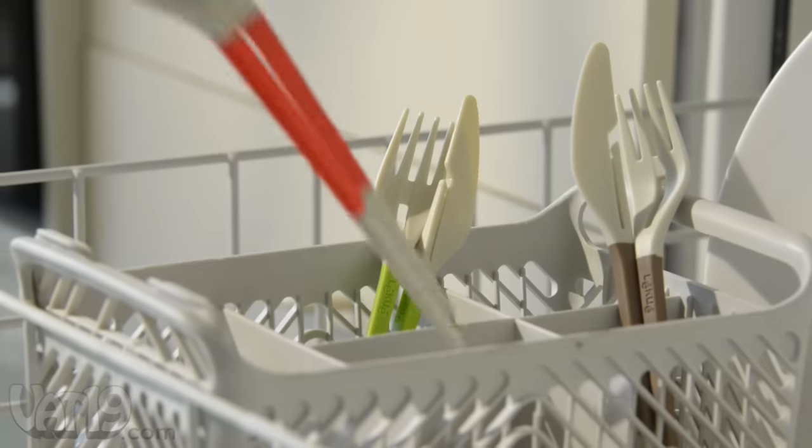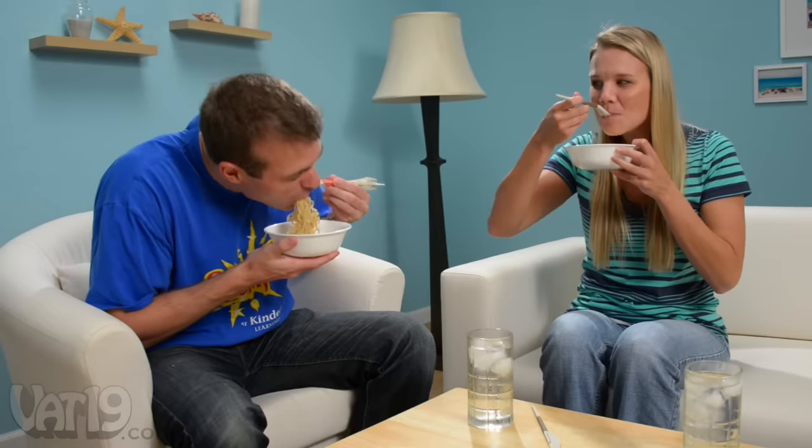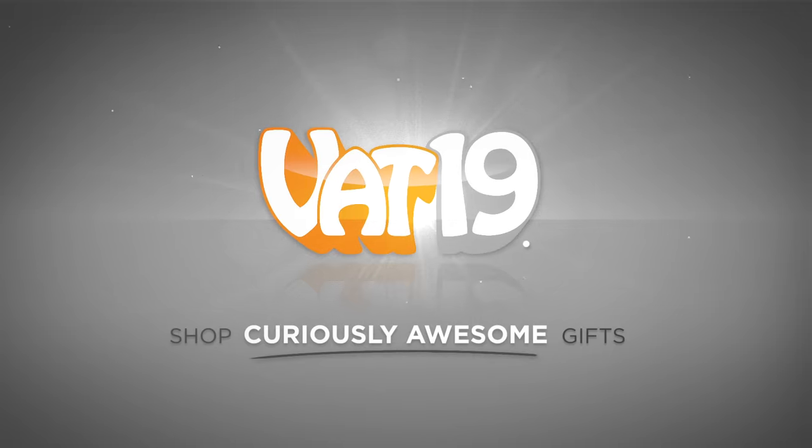The dishwasher-safe utensils are made from food-grade plastic and silicone that will hold up use after use. For a fun dining experience any way you use them, buy fork and knife chopsticks now at Vat19.com.